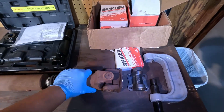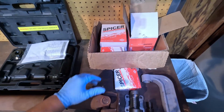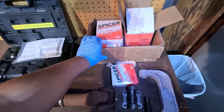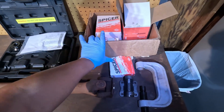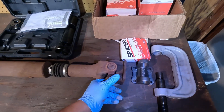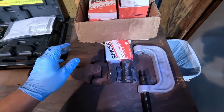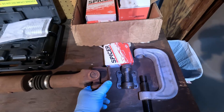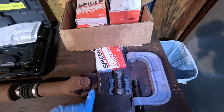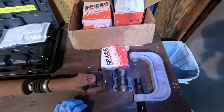Now we're over at the workbench ready to install these u-joints. I did go ahead and buy two new flanges as well as the u-joints, since these have a ton of surface rust and I don't want any issues when installing the nuts and bolts again. These are Spicer brand flanges and u-joints — I've purchased the Spicer brand as an OEM replacement.